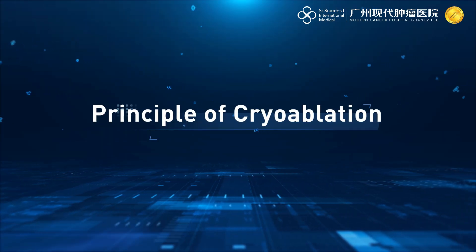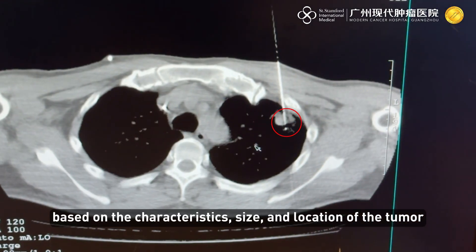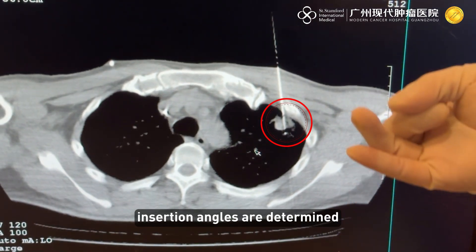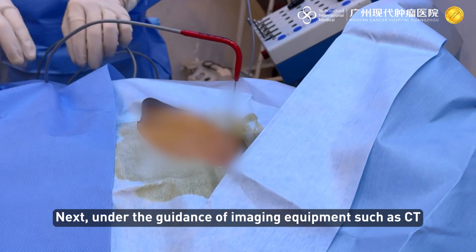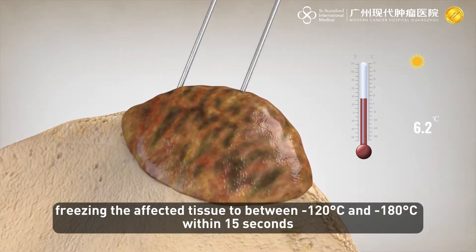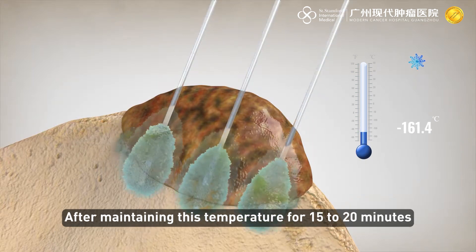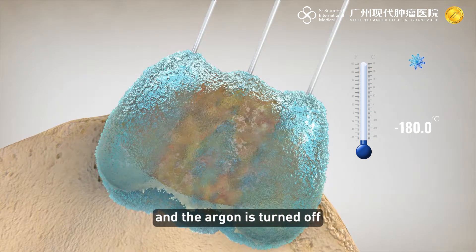First, based on the characteristics, size, and location of the tumor, the number of cryoprobes and insertion angles are determined. Under the guidance of imaging equipment such as CT, a percutaneous puncture is made directly to the tumor. Argon cooling is then initiated, freezing the affected tissue to between minus 120 and minus 180 degrees Celsius within 15 seconds.